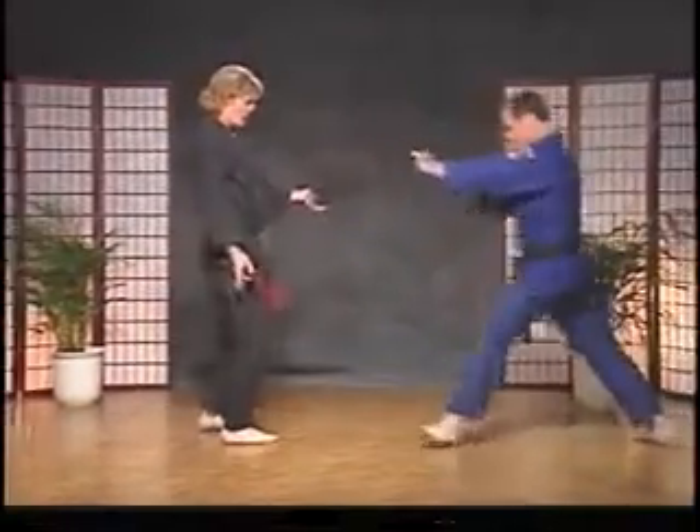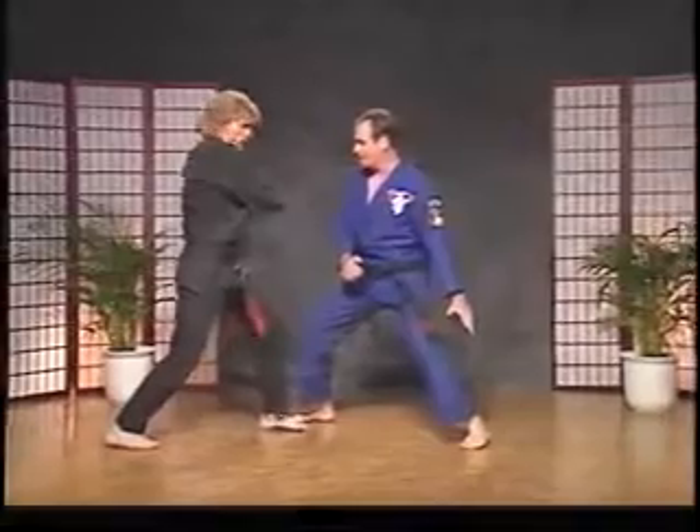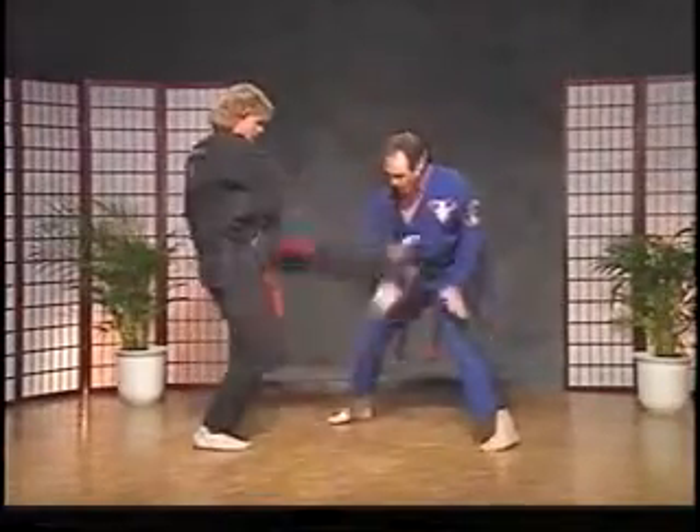Let's try it again. We have the block, the heel palm, the lower kick.